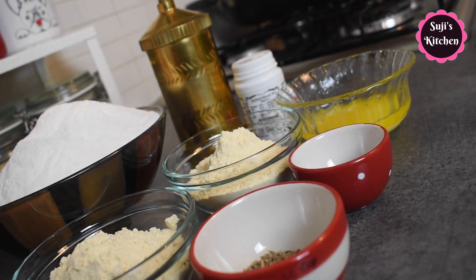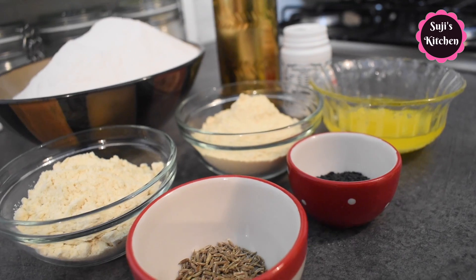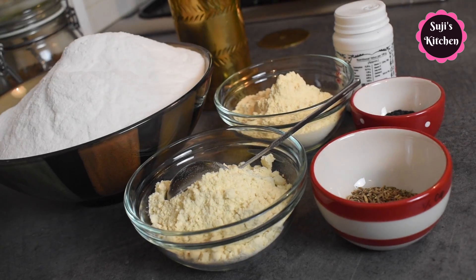We will use a little more. We will use a 3-3 portion of flour. Arisi maavu, kadala maavu, and potty maavu. You can check all the ingredients in the description.